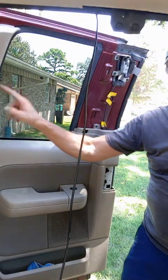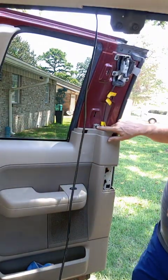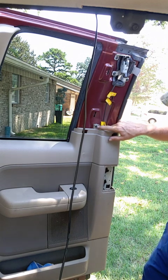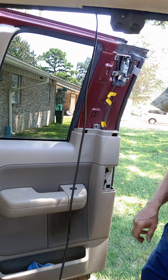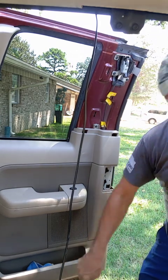We've got to pop this panel off on this side. There are two six mil nuts there. Pop this off. There's a 10 mil inside there — I'll show you that. There's one down at the bottom down here.